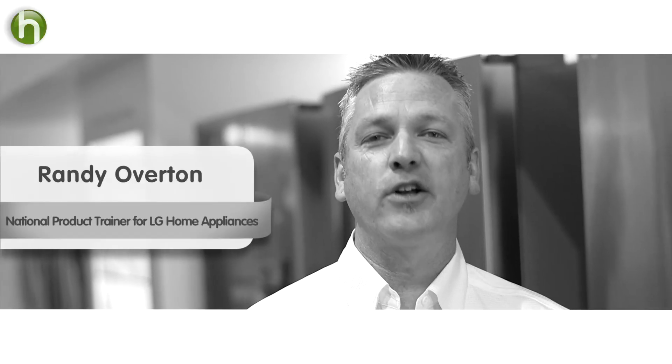Thankfully, we've come a long way. To see just how far we've come, I traveled here to talk to this man. I'm Randy Overton, National Product Trainer for LG Home Appliance. I asked him about H.E. machines and why on earth we should care.